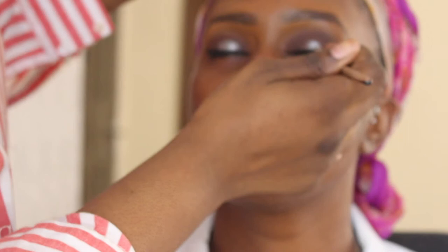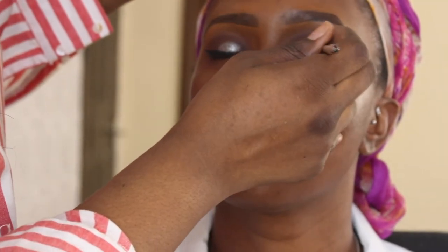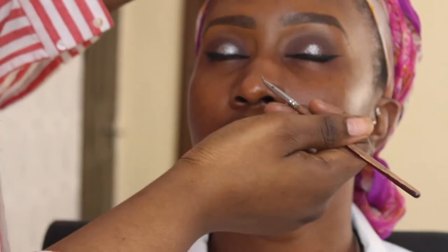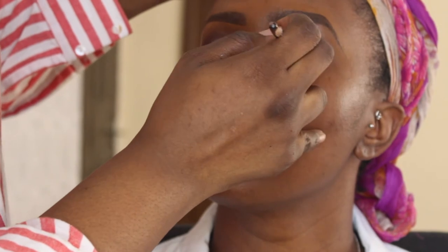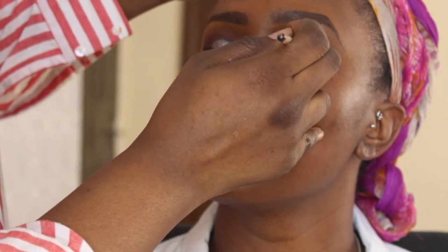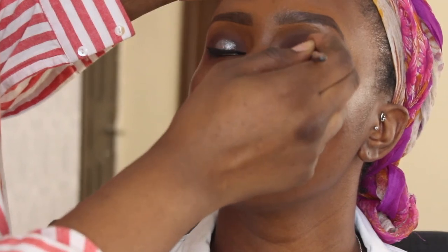I'm a fan of gel liners and I use them as glitters. In this instance I've used the Collection 2000 Glam Crystals Gel Liner — I can't remember the exact shade name but I've taken another flat shader brush and used that to apply the glitter to the centre of the client's eye for a bit more cut.